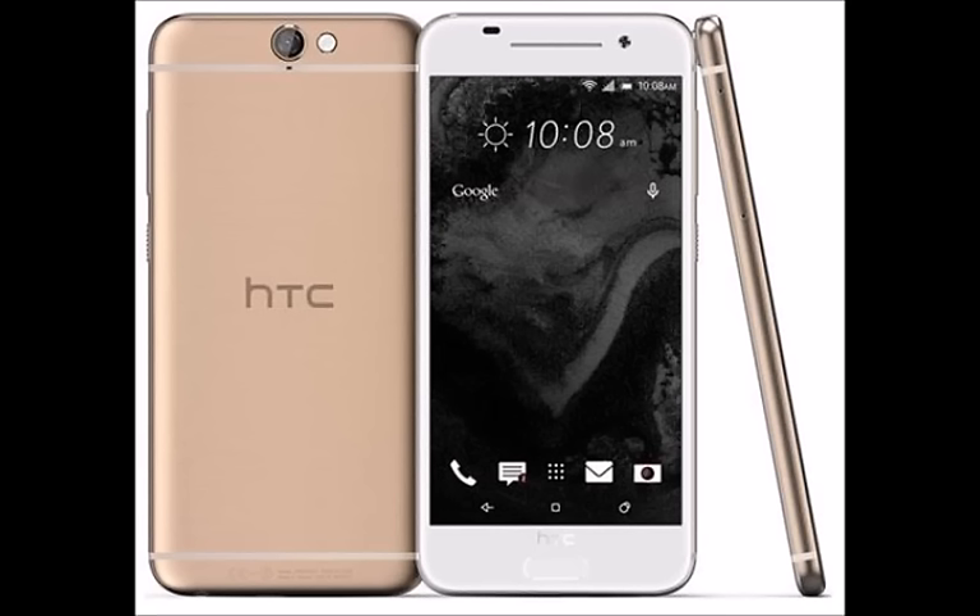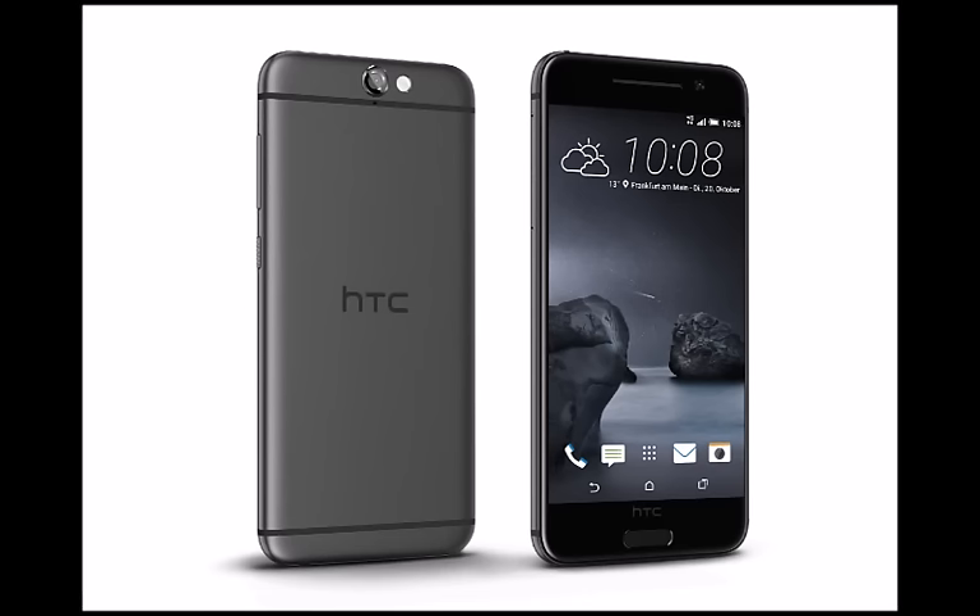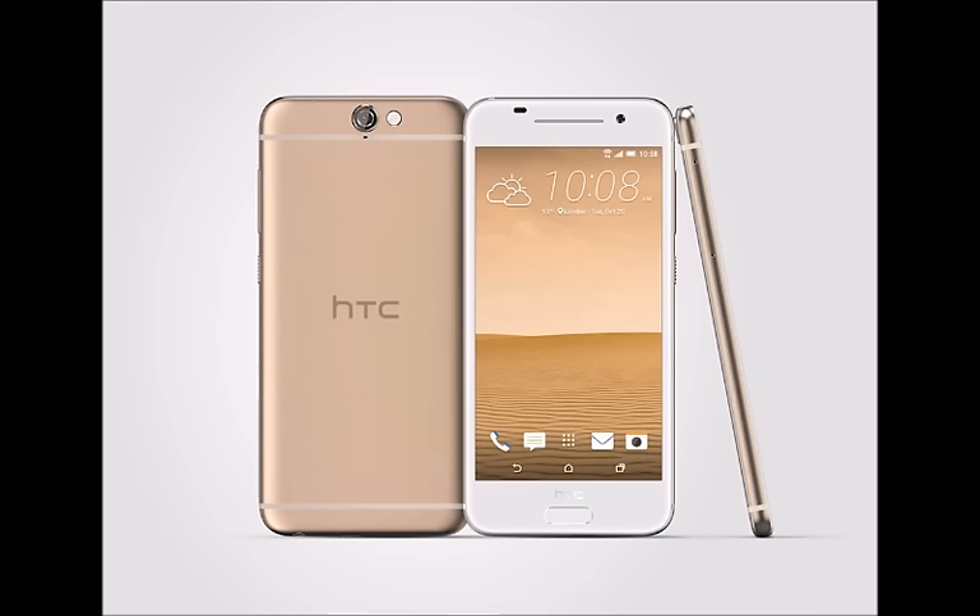The UltraPixel tech can be found on the front — the phone's selfie snapper employs HTC's signature tech to provide superior performance in low-light scenarios. The company is currently keeping mum about the resolution of the frontal snapper, but we would assume that it's the equivalent of 4MP, just like on the HTC One M9's front camera.